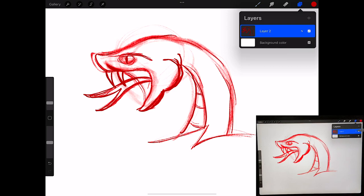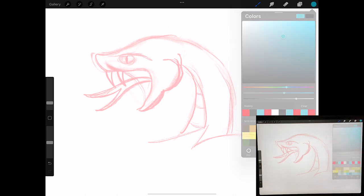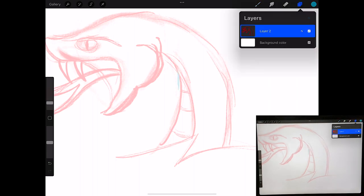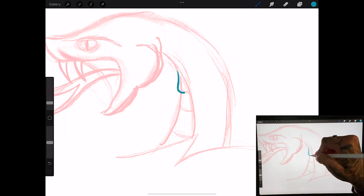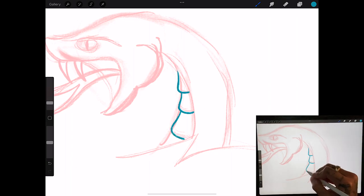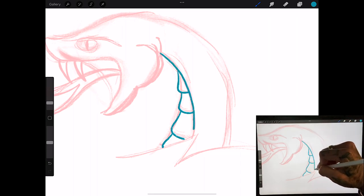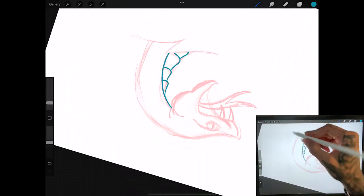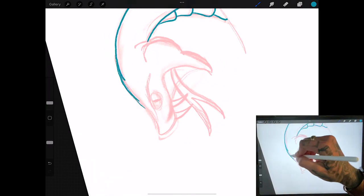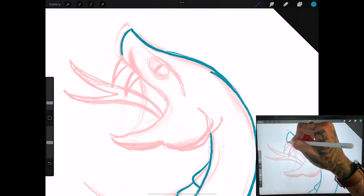Now we can turn down the opacity and pretty much get rid of those guidelines we made. Turn down the opacity and go in with our blue. With this one we're going to start out with the belly because it's going to be a little bit different. These are our guidelines and we're going to go through here and start on the scale. We don't want everything to line up perfectly — we want it to look like everything's overlapping. Nothing has to be perfect with this one; we're still mapping out everything. You could be scratchy on this layer without needing everything perfect.